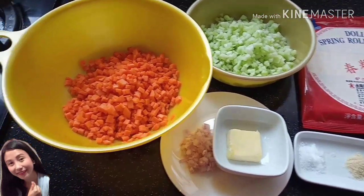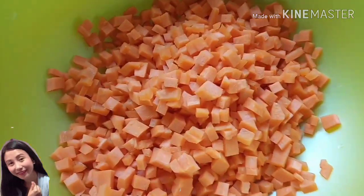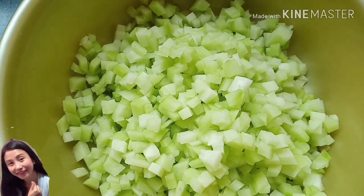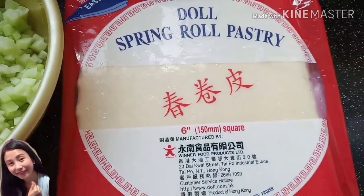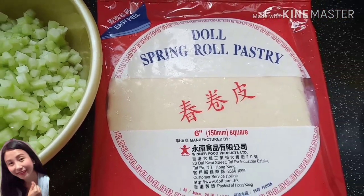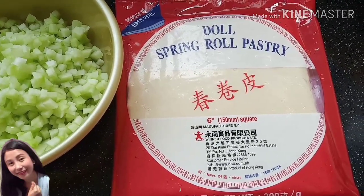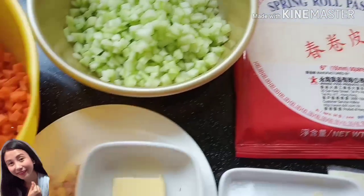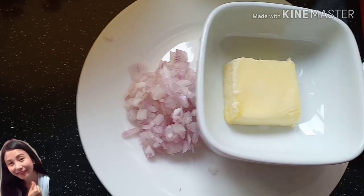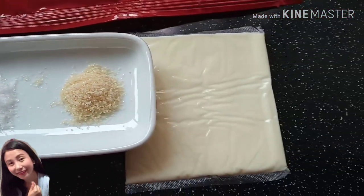Ito po ang kanyang mga ingredients. Carrot po, cut into small cubes. Chayote, cut into small cubes din. Ito po ang ginagamit namin na wrap — spring roll pastry. Mabibili niyo po siya sa Welcome at Park and Shop, pwede rin po sa Kaibo. Minced onion, butter, salt and sugar, at cheese.